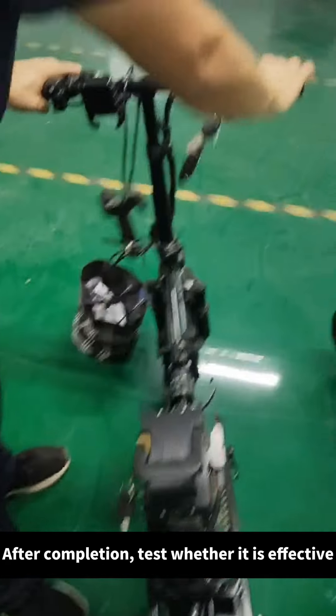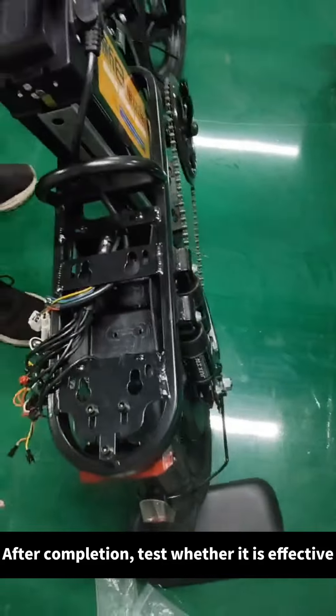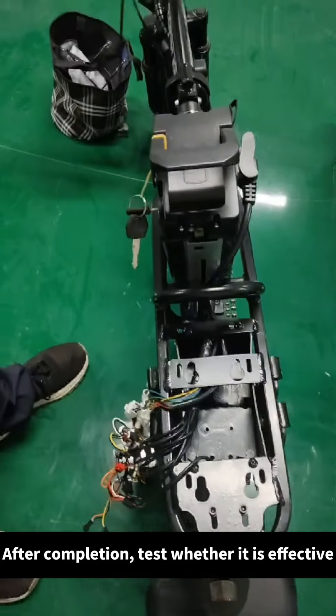After completion, test whether it is effective. Find the yellow and green wires.